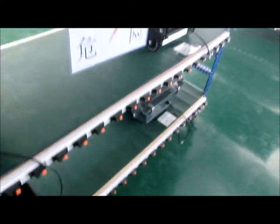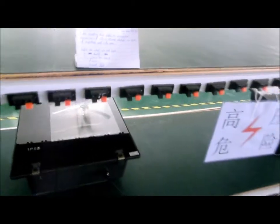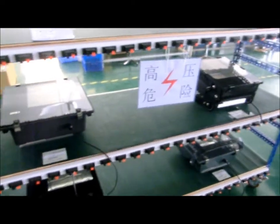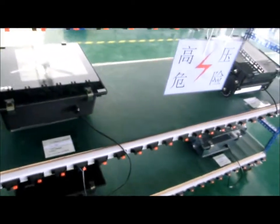Hi everyone, this is Michael. I'm shooting this video to show you my aging test for comparison of LED versus metal halide in terms of brightness and lifespan. Let's see what we got here.